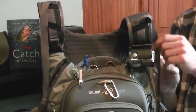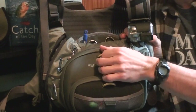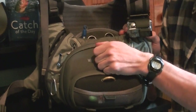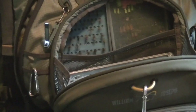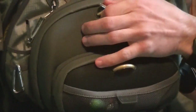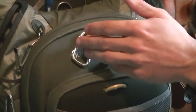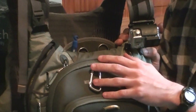Our favorite feature about the William Joseph Confluence Chess Pack is the No-Zip Technology. This is essentially a rare earth magnet, which is what William Joseph calls it. Your front pocket will just snap into place — no zipper required. Sometimes being out on the stream, fumbling with the zipper can be very difficult. This feature is our absolute favorite with the Chess Pack.